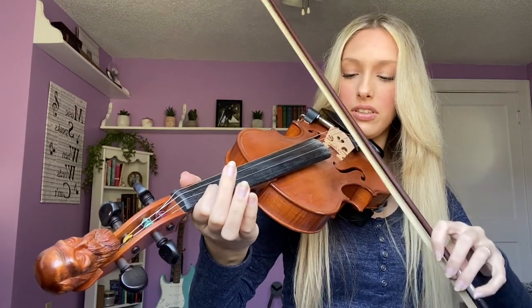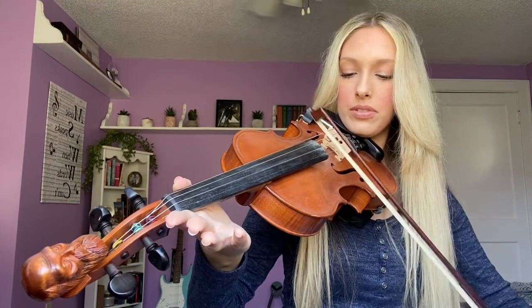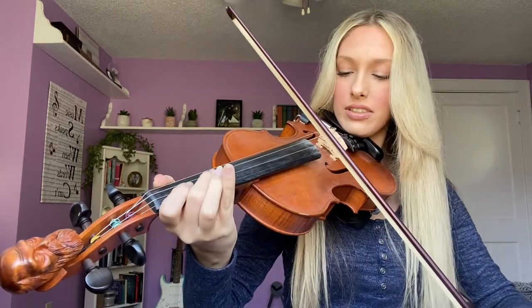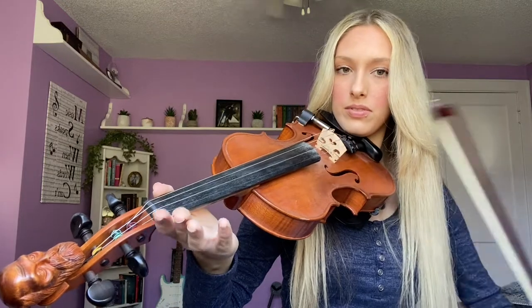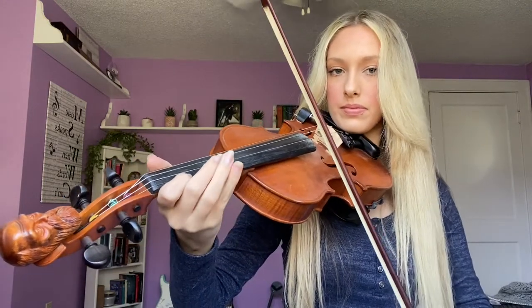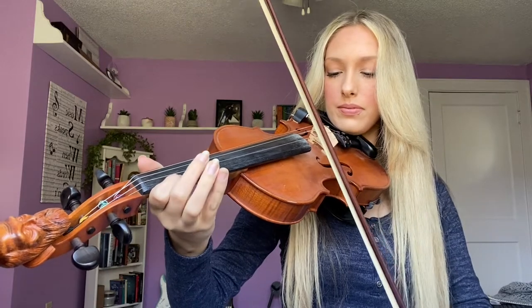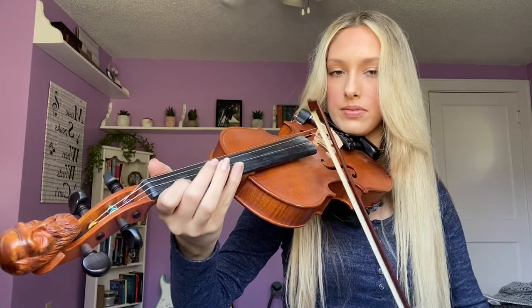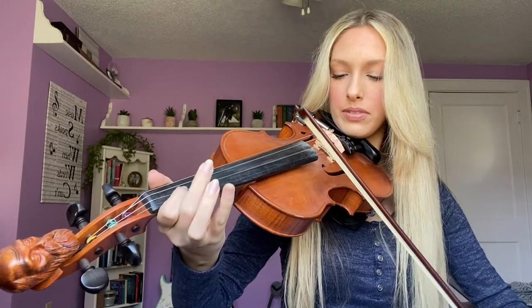First finger, then open on the A string. So that section sounds like this. That's the whole A part. So let's put all of that together. Now the ending.